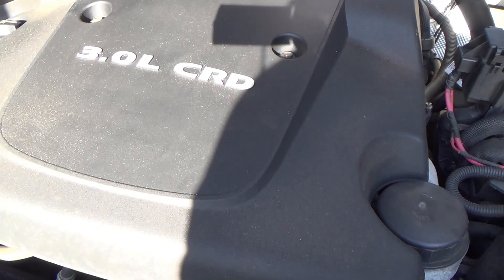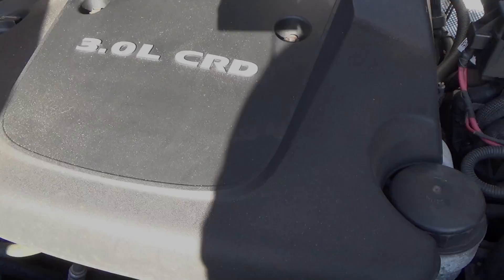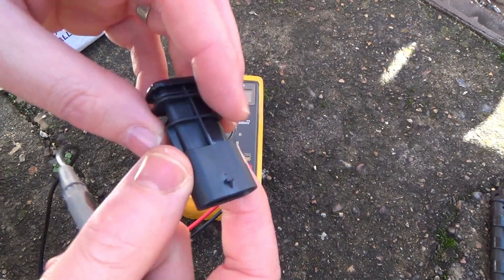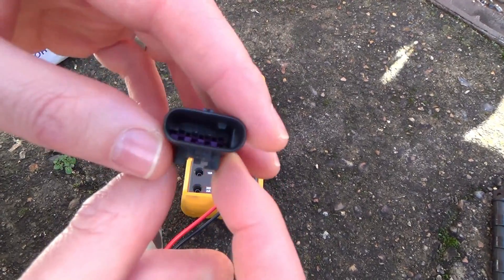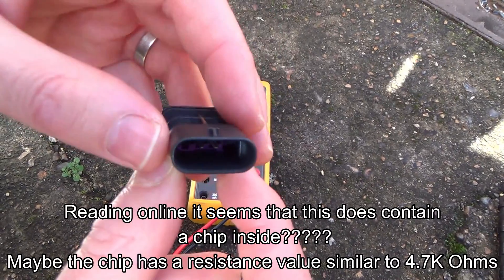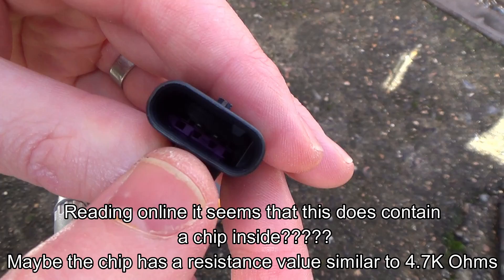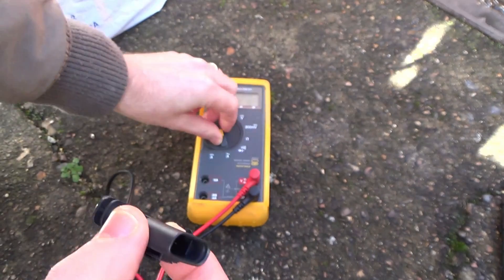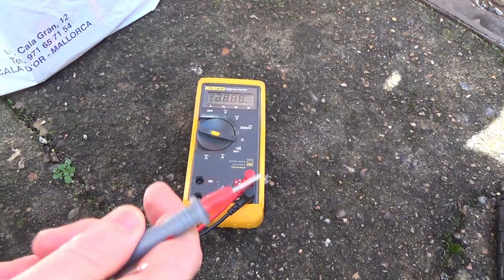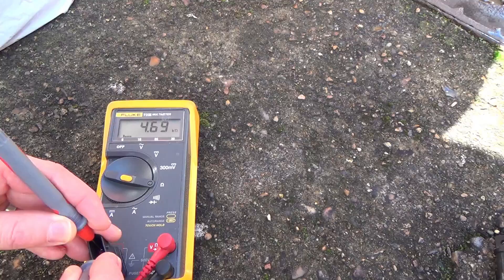A lot of people just stick a resistor in, but I'm going to show you what my brother's bought - possibly the world's most expensive resistor. Here we have it - it's called an emulator. Believe it or not this was 50 UK pounds, so you can probably save yourself 49 pounds by just getting a high watt resistor. If you have a look, it's using the middle two pins, and putting the meter to ohms it's coming up as 4,690 ohms - so it's a 4,700 ohm resistor.